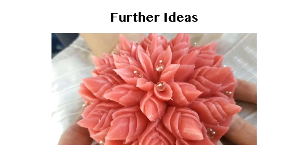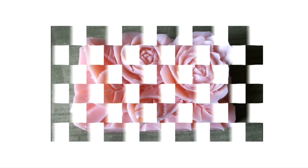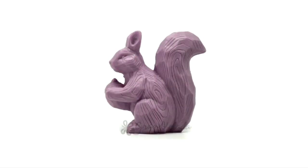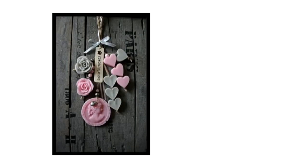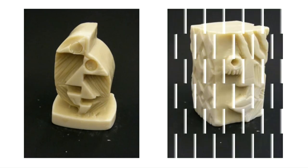Now let us have a look at some further ideas. Intricately carved details of a flower. Another decorative piece. An owl, a rabbit, an abstract 3D form, a DIY gift. Soap carving may also be used to create mobiles. Carved out creative letterings, abstract forms, and an African mask.